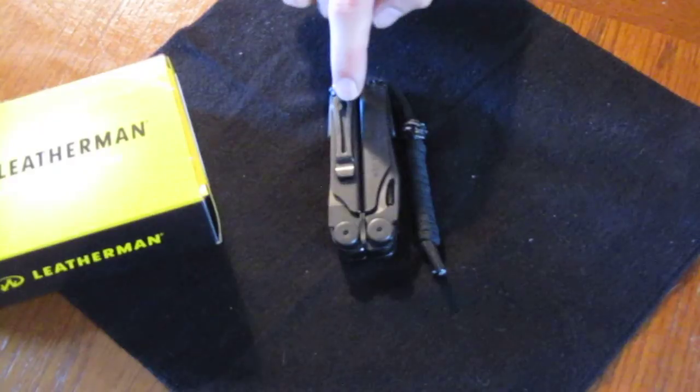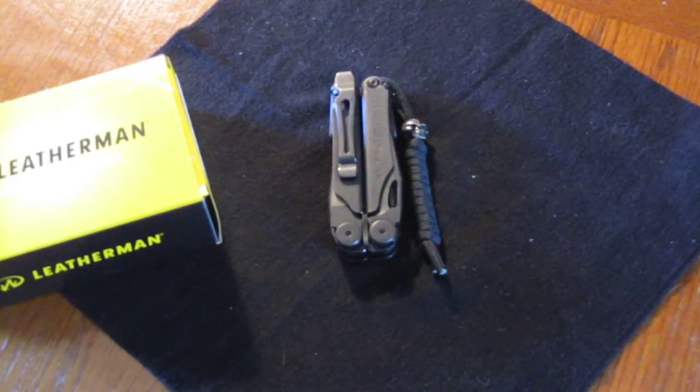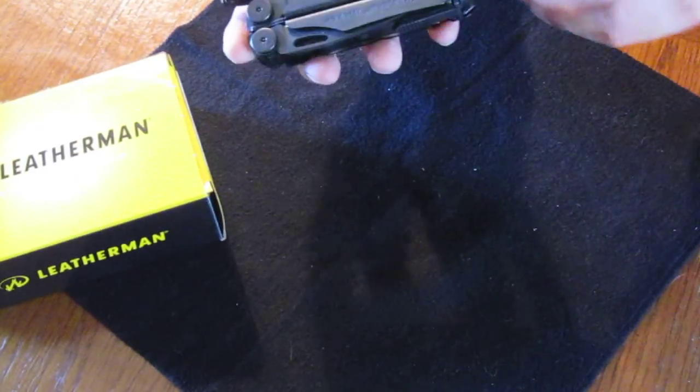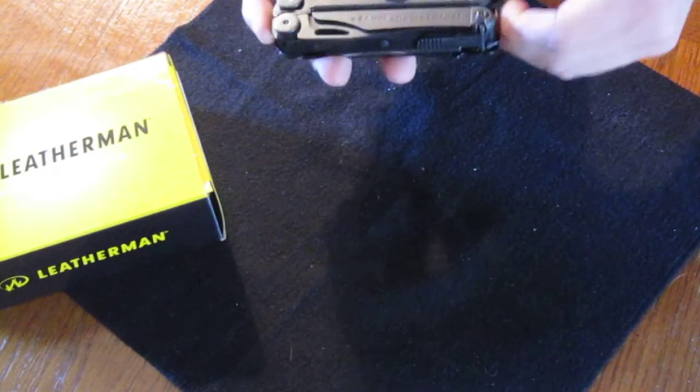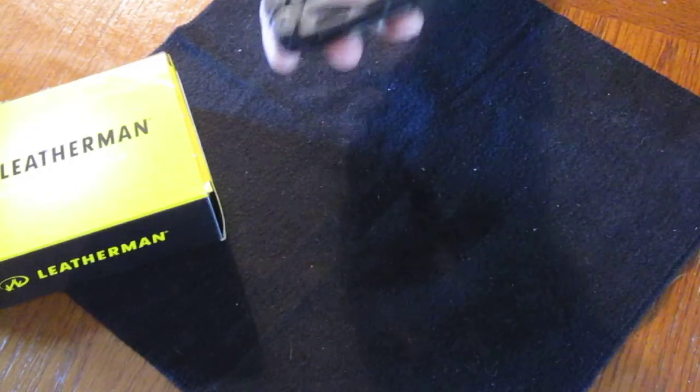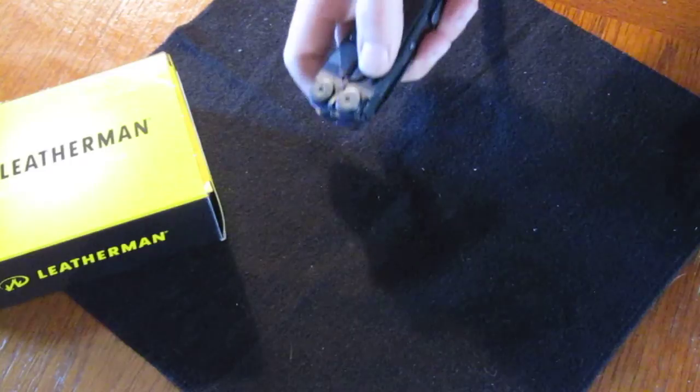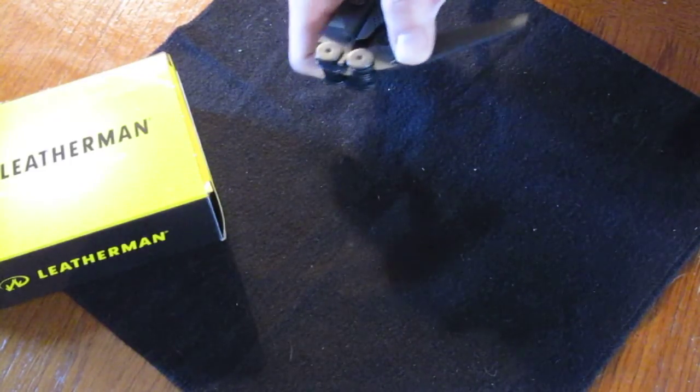The pocket clip is a huge selling point for me — it's removable. The lanyard attachment extends from the knife, hides away, and you can pull it out with a screwdriver. All the knives are accessible from the outside, which was a huge selling point for me.